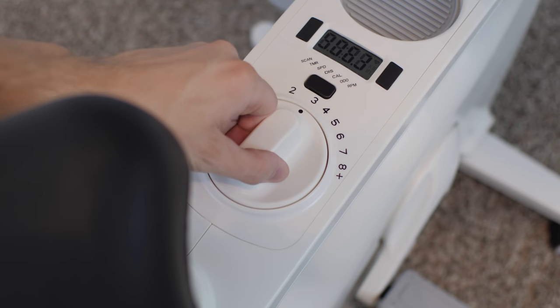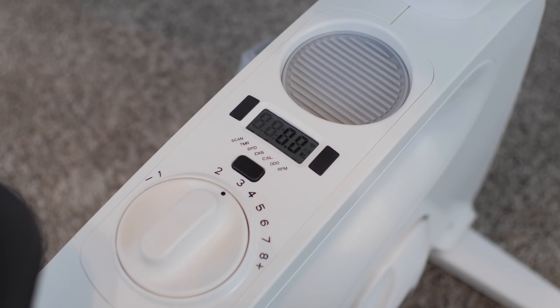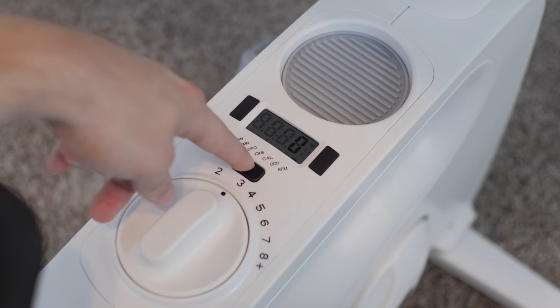It also has a resistance knob that can be set from 1, which is hardly any resistance at all, to 8, which is the maximum resistance. It has a simple digital display that keeps track of your current stats like distance traveled, speed, and other things, which is nice if you want to set a riding goal during your work sessions. I like to set it to distance traveled so I can occasionally look down and see how far I've gone. It comes with batteries and they are easy to replace.